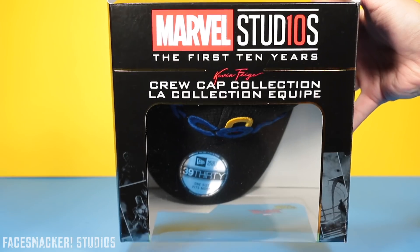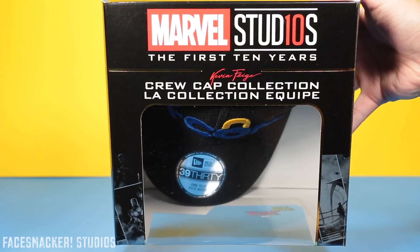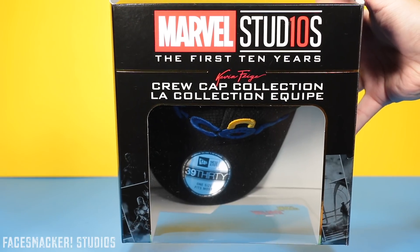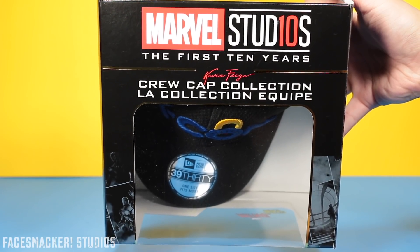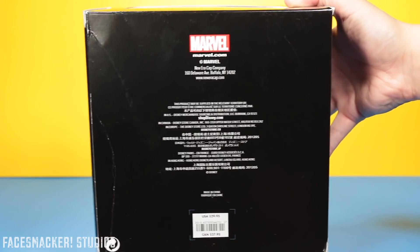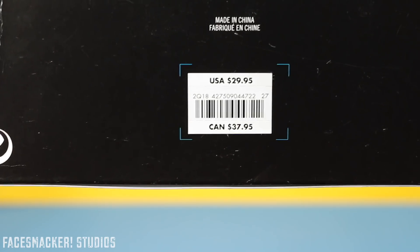Here's the back with an open window display, and here's the top with an in-your-face Marvel Studios 10 years logo as well as another Kevin Feige autograph. That guy's like super legit and he better never leave the MCU. Ever. And the back has a big old dent and a bunch of legal mumbo-jumbo as well as a UPC with price.